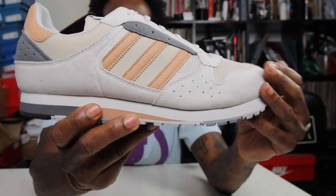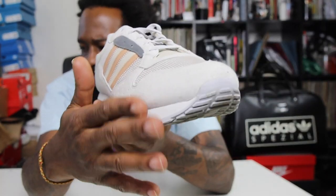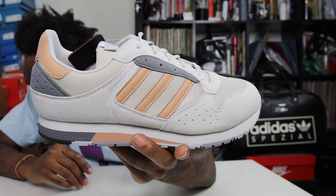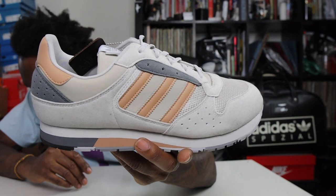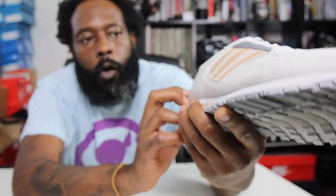So we have this nice sort of gray suede — it's not your top shelf suede, but it's a nice kind of suede. The colorway is Gray One and Gray Four, with a sup-call gray trefoil. So you've got variations of gray — a light gray and a dark gray.